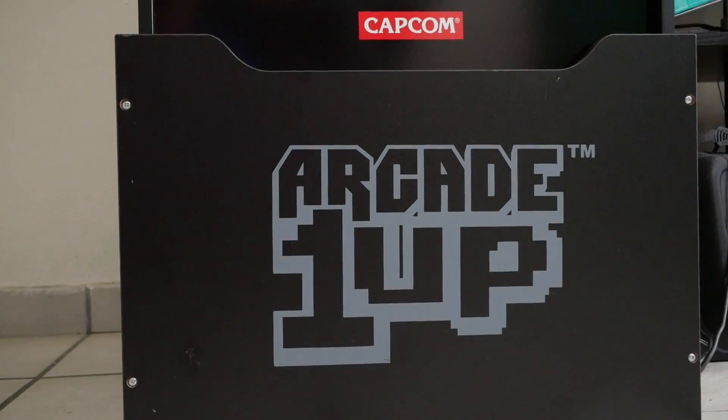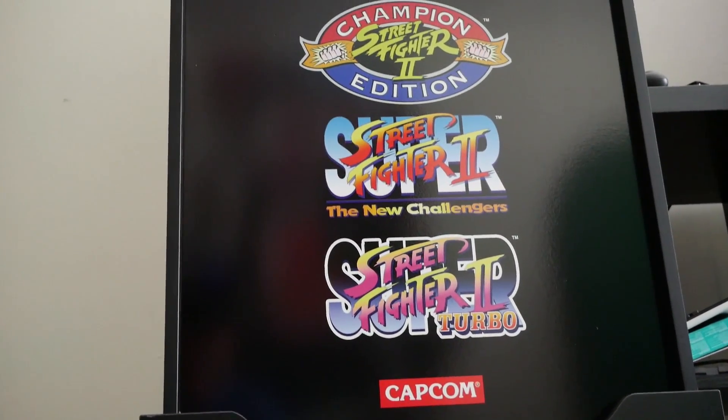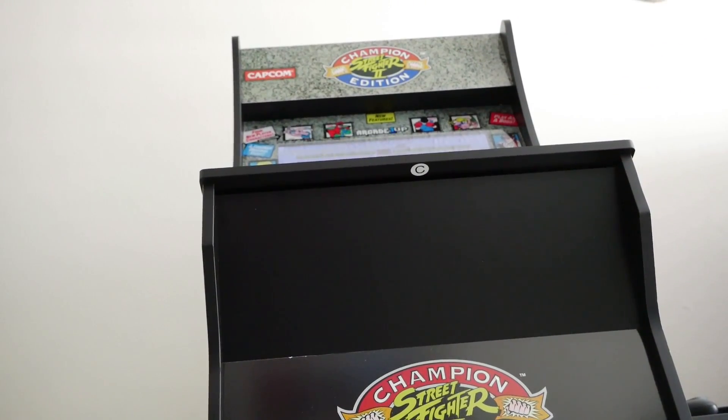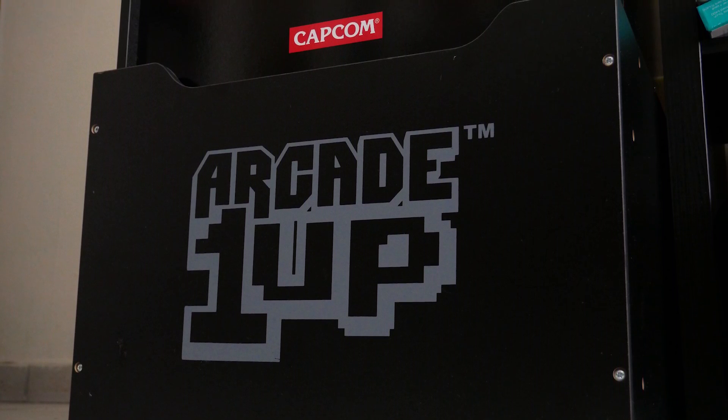The only reason I'm not panicking is because I knew going in I'd be modifying it. But if you're getting this for Pac-Man, Final Fight, or Galaga, it might be fine — for a fighting game, no. The riser, which raises the cabinet by a full foot, is another issue. It looks fine, but it costs around $45 to $50 plus tax for something that literally has no function other than to make it taller. Some people are selling it for upwards of $100 on eBay — don't do that.